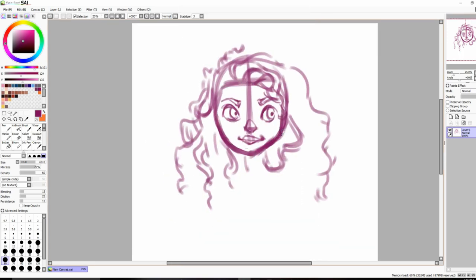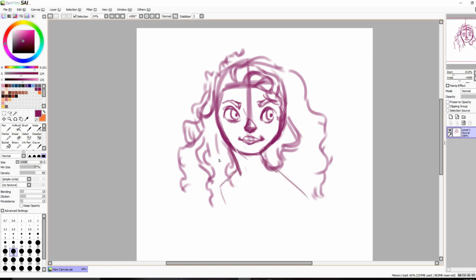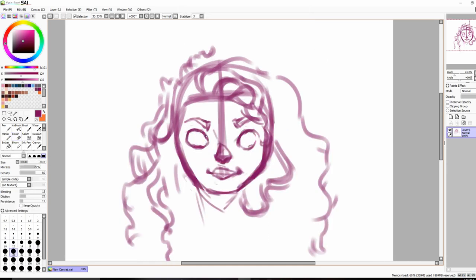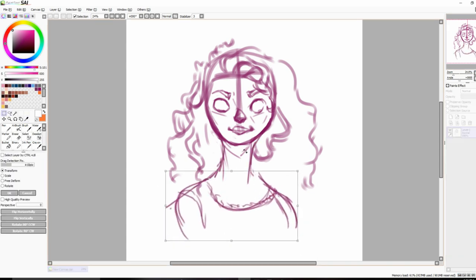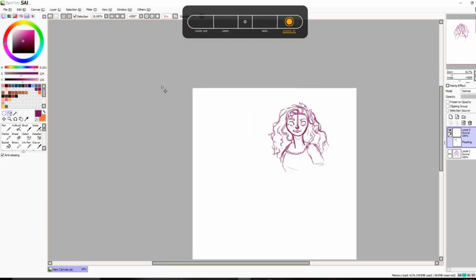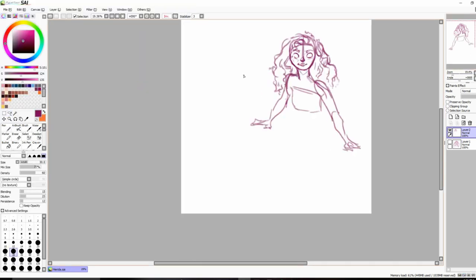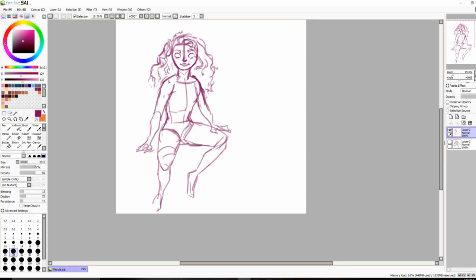Anyway, today I have a digital speed painting of Merida. The other day I was watching a video and this guy mentioned that he doesn't like the movie Brave, which I don't agree with. Instead of going to his comment section and telling him my opinion, I decided to just draw the character and keep my opinion to myself — though I guess I'm not really keeping it to myself since I just expressed it.